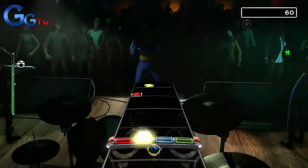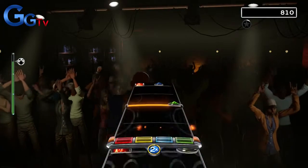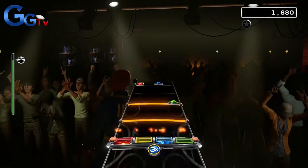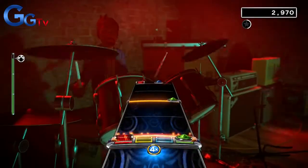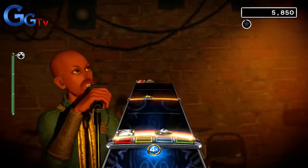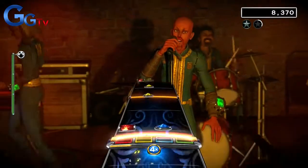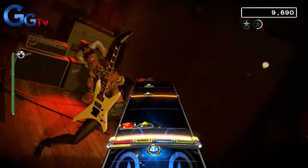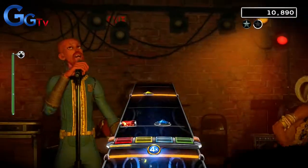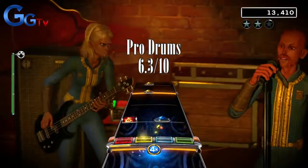Best Song Ever is our final song this week. On drums it's a slow two-hit beat with a really tough yellow cymbal roll at the end of each chorus, though it doesn't last very long each time it comes. The song has some nice fills, especially at the last chorus. Some parts of this song are very ordinary, but the fills and the beat are fun to play so I do recommend it. I give it a 6.3 out of 10.